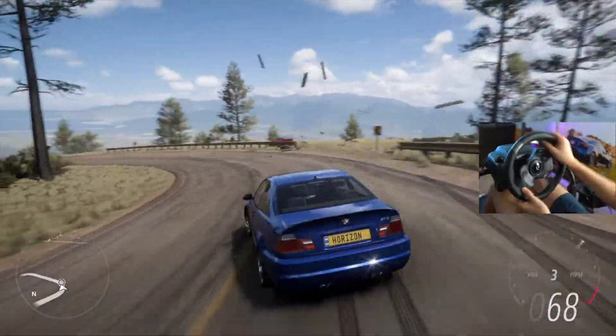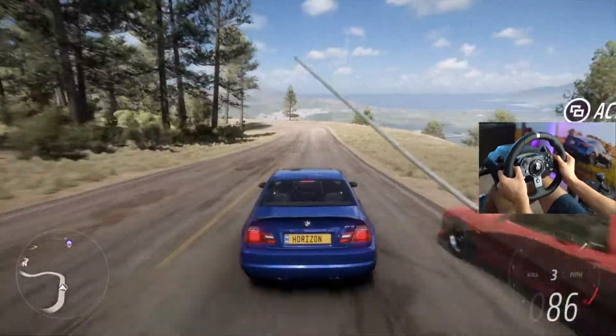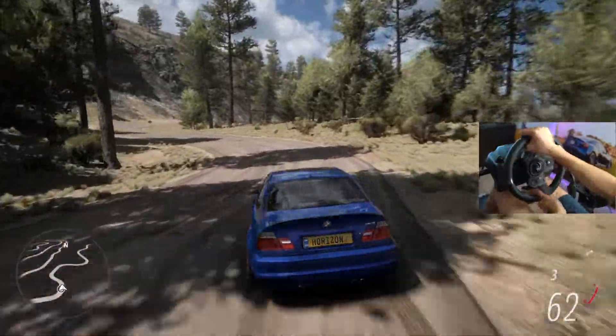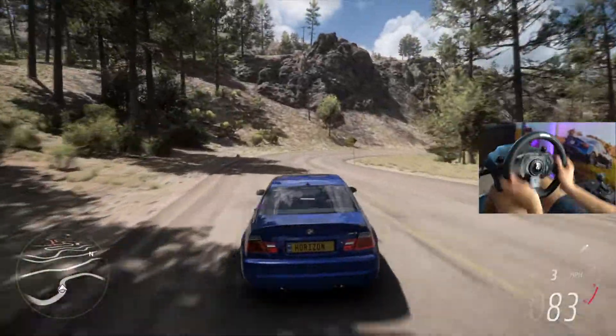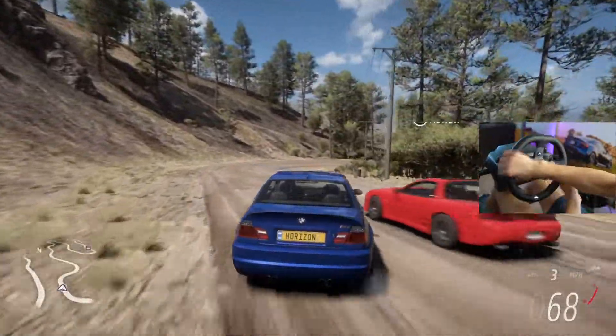I can clutch kick it through the corners. There's a little bit of hesitation on initiation, but for the most part it's pretty good. It does seem to understeer a bit — that's quite interesting. The initiation is the main concern here, but once it kicks out it's really controllable and slides out pretty well.